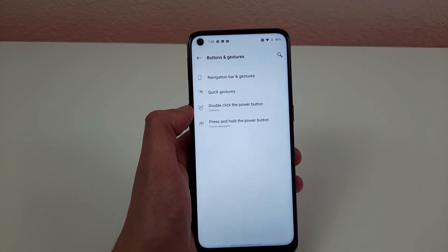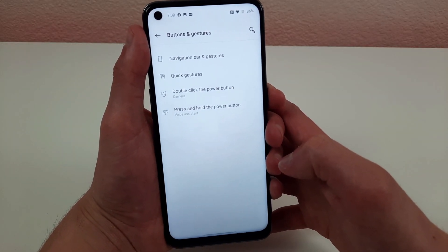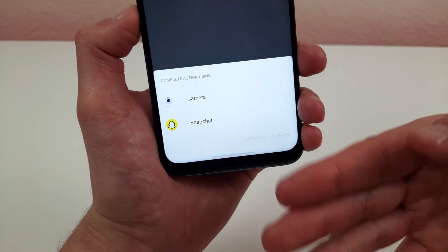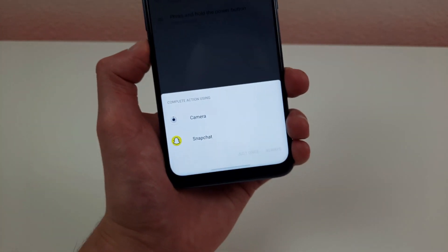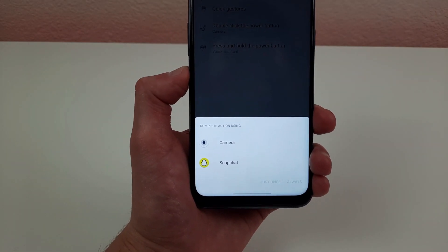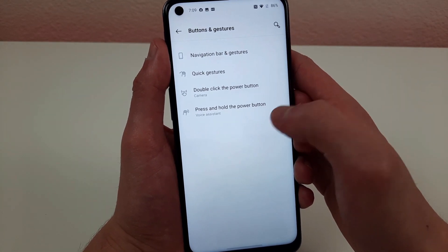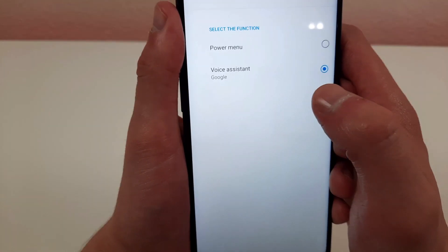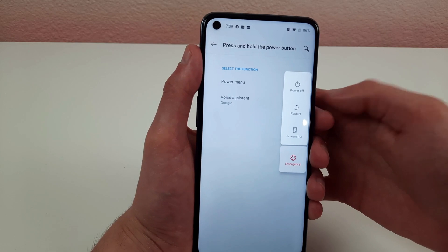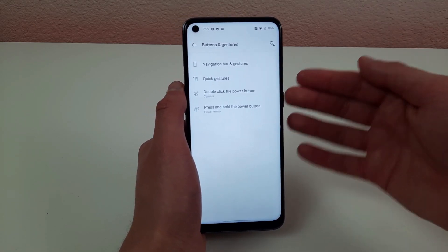While we're on this menu, I want to show you a couple of different things you can do with the power button. Right now, if you double click the power button it's going to open the camera. The first time you do it, it'll ask whether you want to use the normal camera app, Snapchat, or any other camera apps. You can have one of the drawing gestures open one camera app and this open another. The other feature is what happens when you press and hold the power button — by default it opens the voice assistant, but you can also have it open the power menu, which is also a third way to take a screenshot, power off, restart, or access the emergency button.